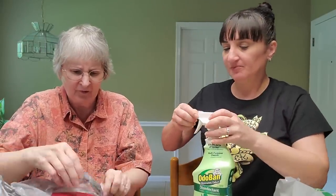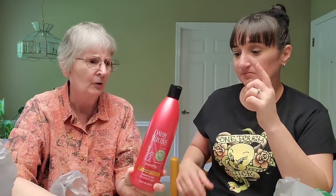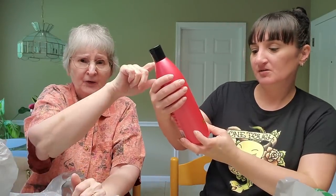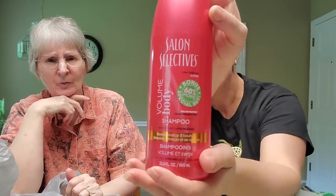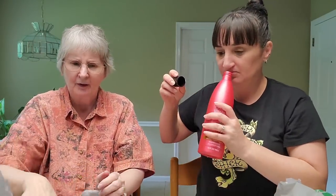This is the shampoo I've been buying — it's the bigger size and I only buy it when I find it. It's enriched with lemongrass. It's not as good as Dove or salon brands, but it gets the job done.